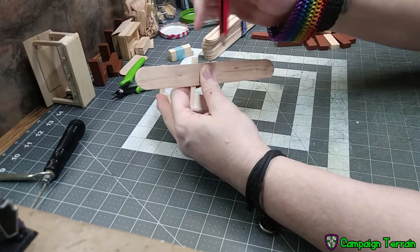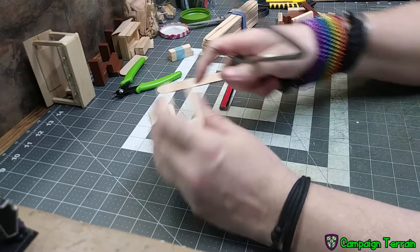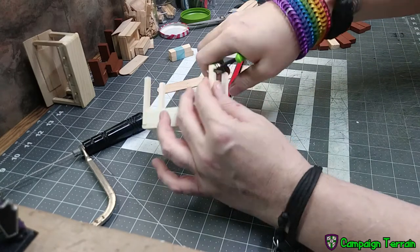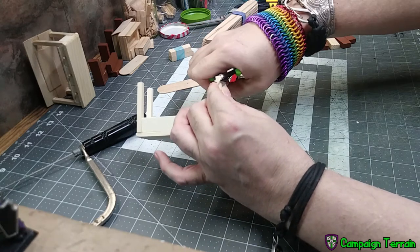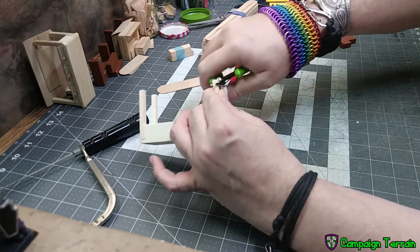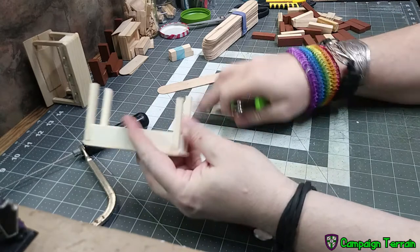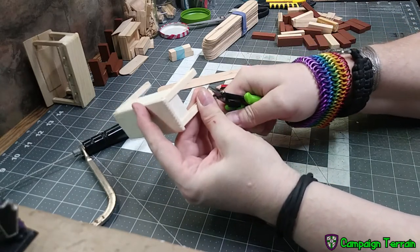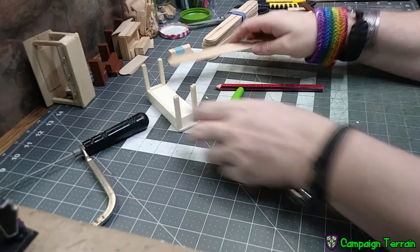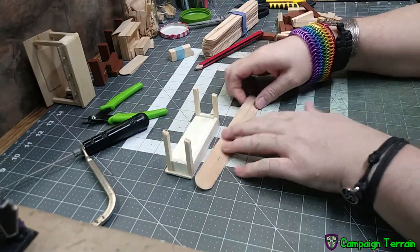Then I'm just going to take any straight edge — in this case one of the sticks — and go from the front top corner to that line, coloring in all the parts I want gone. I'm just going to draw a line, and I know everything above that line I want cut off. You can take a saw and cut on that angle, but you don't have to — this wood is really soft. So all I'm going to do is take my nippers, line it up with that line, and nip my way through. Don't do it all at once or you end up with a weirdly shaped top — just cut your way through following that line.